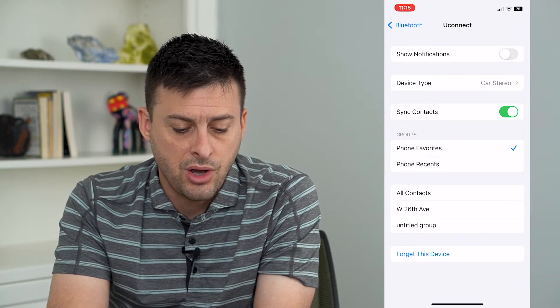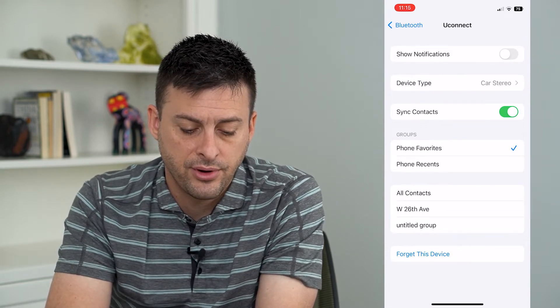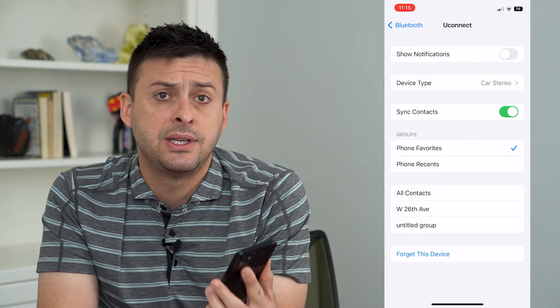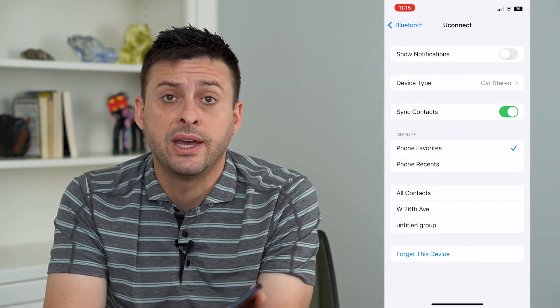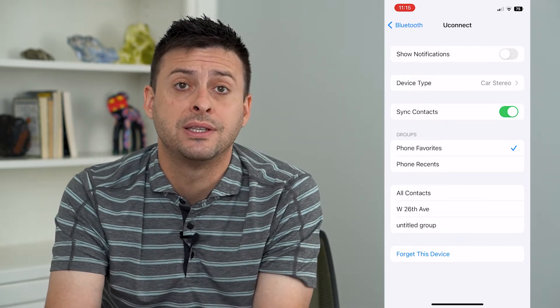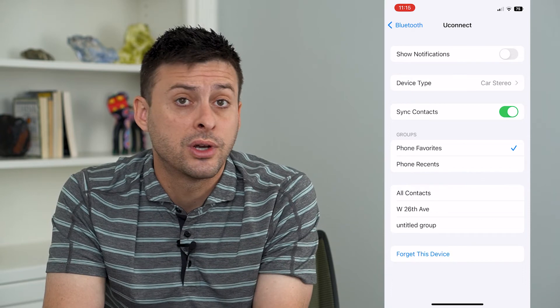you can hit 'Forget This Device' at the very bottom. That will unsync your phone from that Bluetooth device; then just reconnect to it and that should re-enable things and get the sound working.